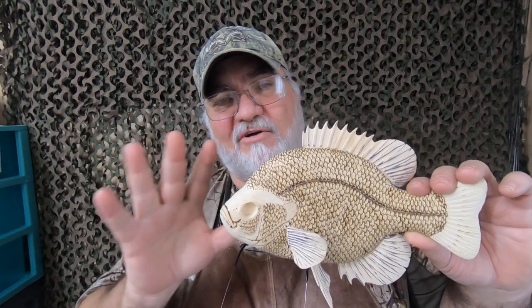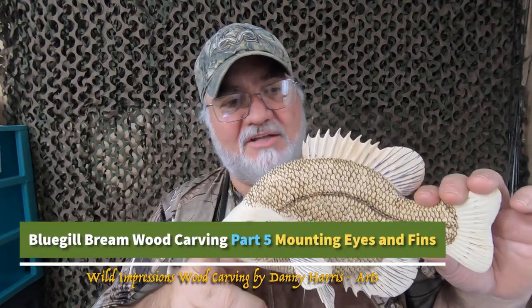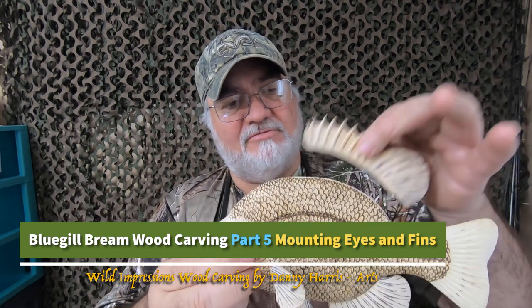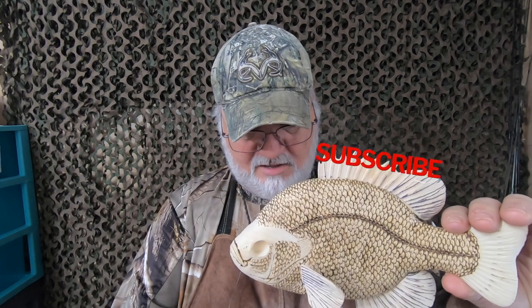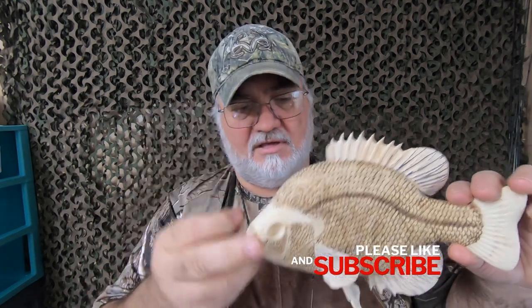Hi, welcome back to Danny Harris Archon. This is part five of the bluegill brim wood carving project. In this segment I'm going to be permanently gluing the fins on and mounting the eyes.